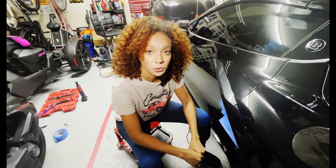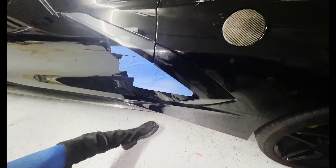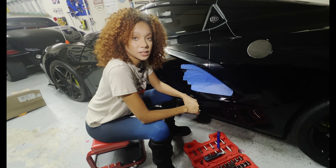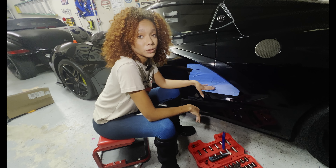Now I'm going to show you how to remove the stock boomerang. The first thing I usually do is place masking tape on the car to prevent scratching in case the wrench slips.